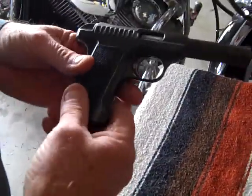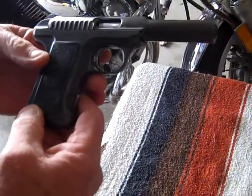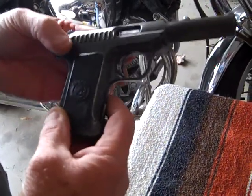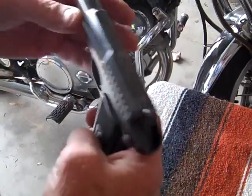What we have here is a 1905 — copyrighted 1905 — Savage .380 automatic, or semi-automatic, pistol. It was actually built in 1907. Although it was copyrighted in that date, they didn't make them until '07.